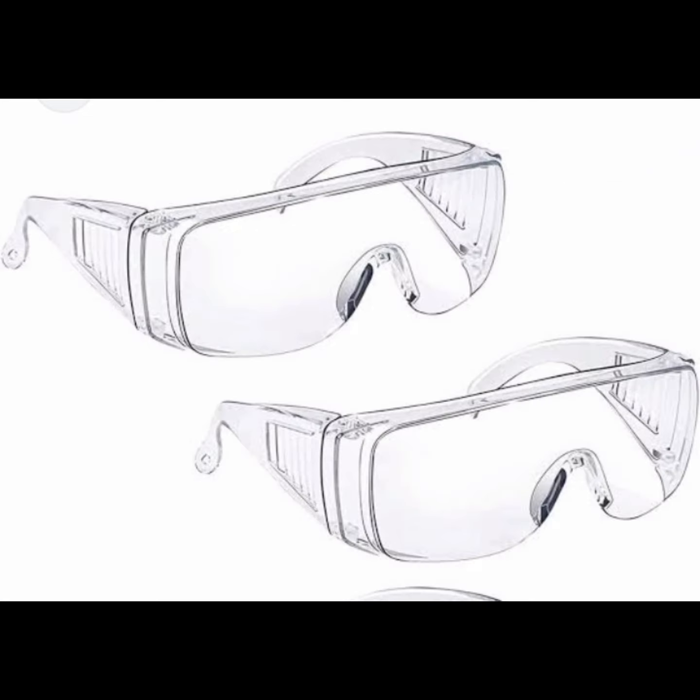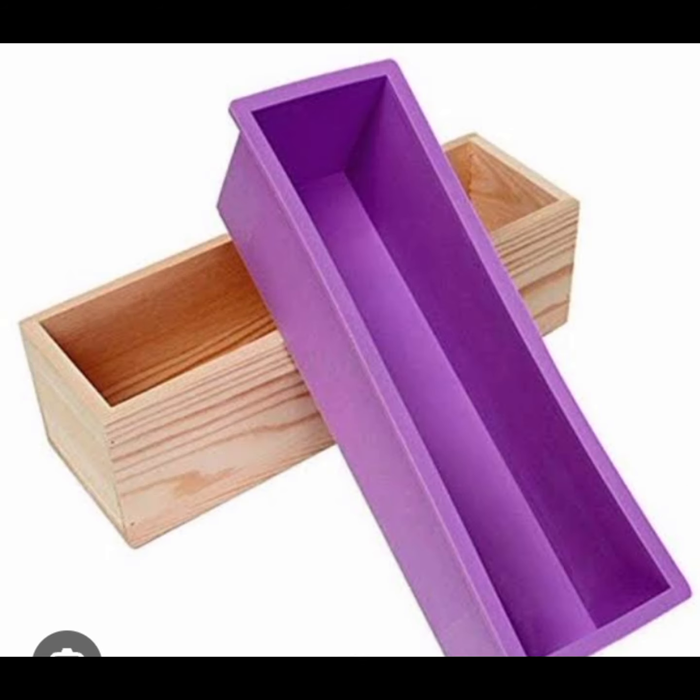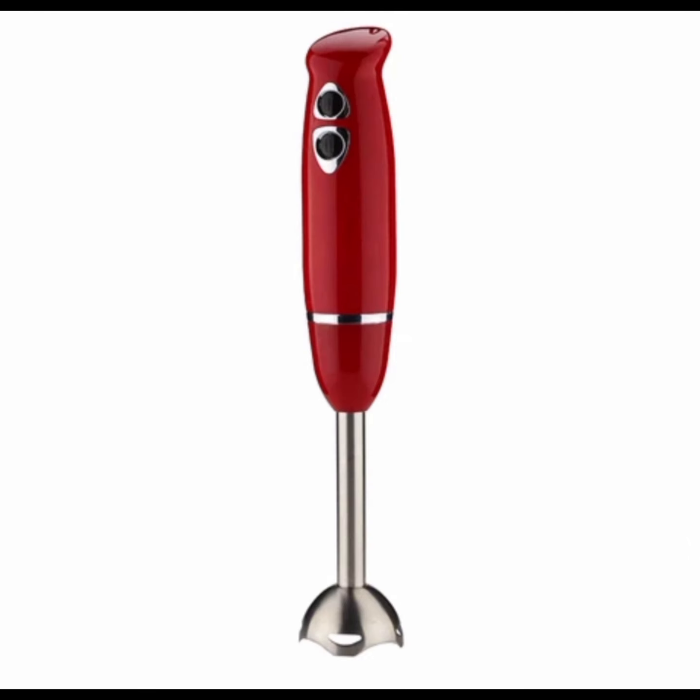Then we have the eyeglasses to protect your eyes from the harmful chemicals. We also have the wooden and silicon mold, then we have the blender and the stick blender — you can work with it or without the stick blender.